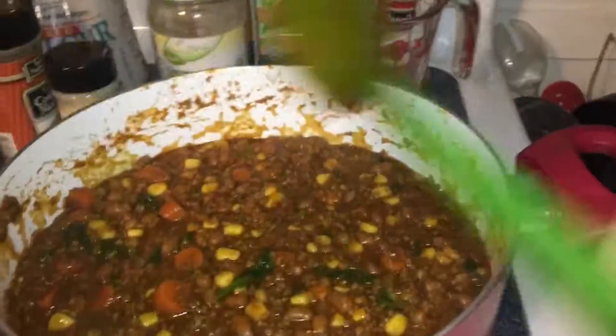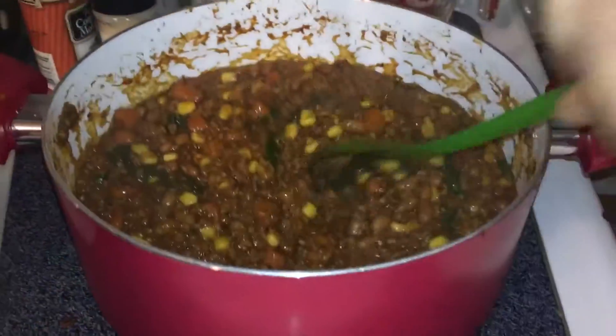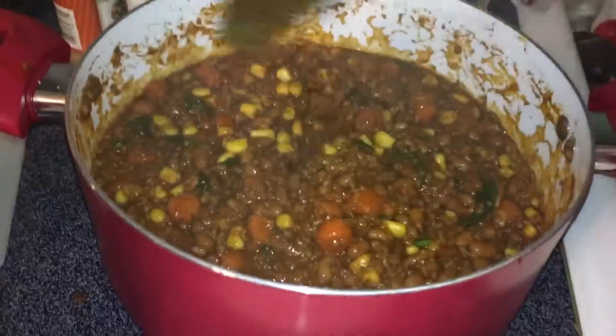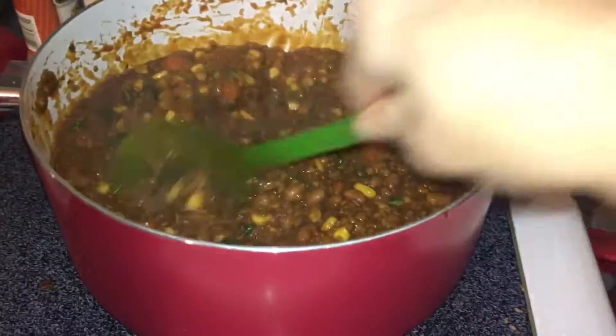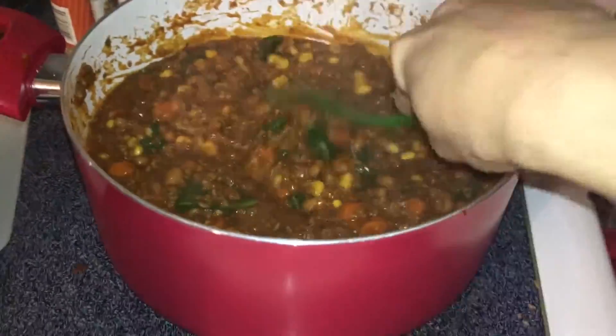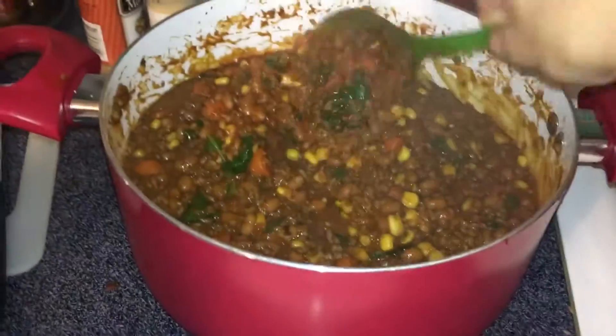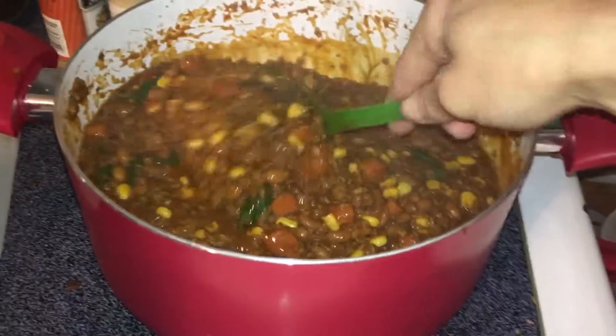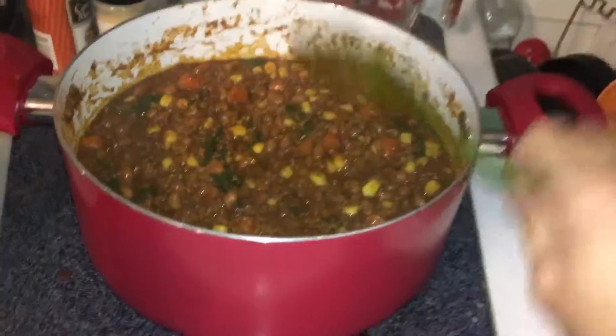I added some sriracha to it because it is chili and we want it spicy. I know the boys like it spicy — it's probably not as spicy as they like it, but I don't want it too overly spicy. I added a little bit more water because the bulgur wheat really sucks up the water, but it's nice and chunky and thick like I wanted it to be, so I'm happy about that.